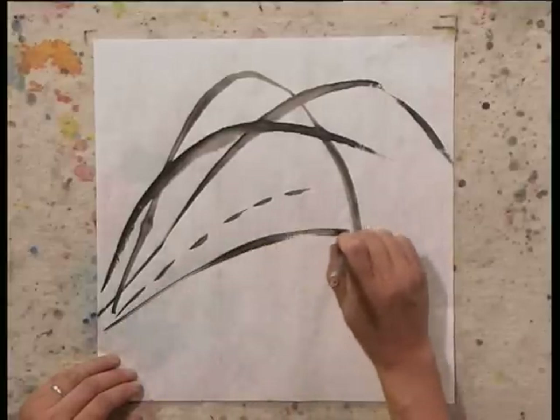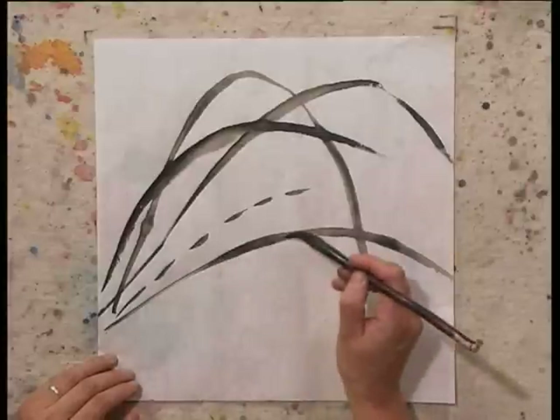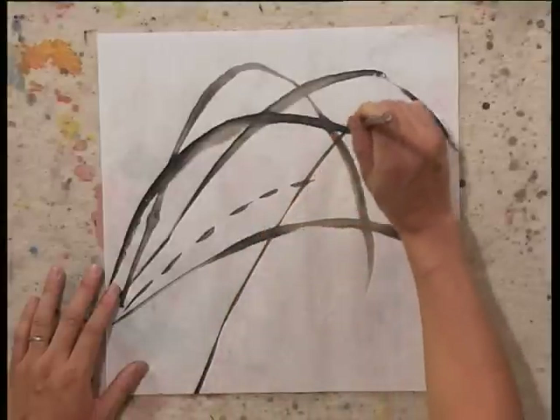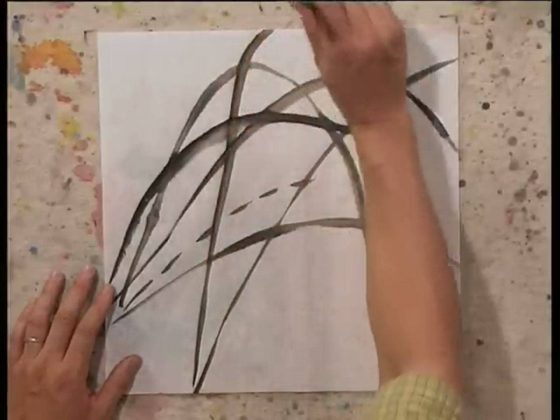You go all the way, probably smaller, lighter at the beginning, press down a little bit more, and then also lift up your brush a little bit more at the end. Now, use center brush strokes to do some exercise. Create some long brush strokes like this. See, painting the orchid, you can use both brush strokes.